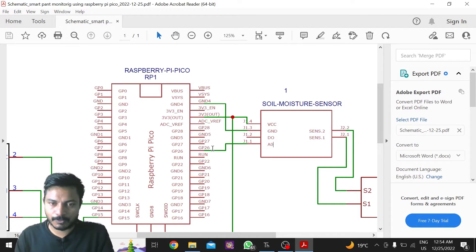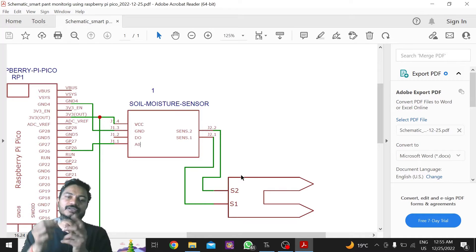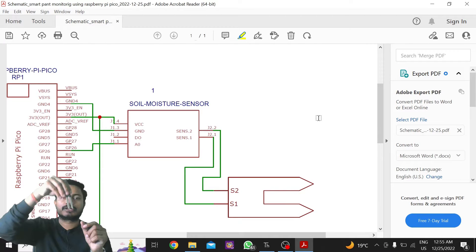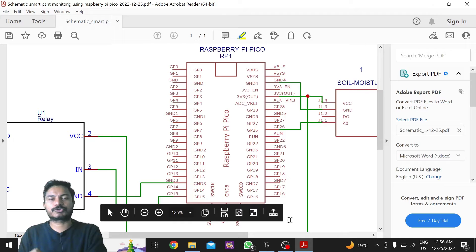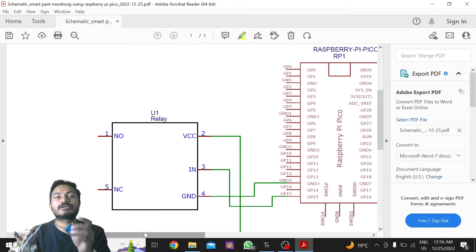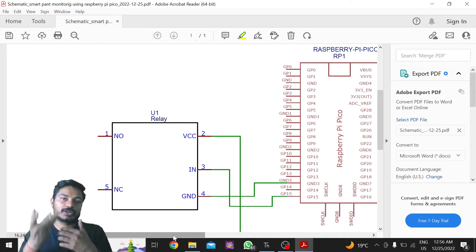The soil moisture sensor has two more pins at the end — the probe pins. If you have used a soil moisture sensor, you connect these pins directly; there is no polarity. This is the part of the soil moisture sensor you insert into the soil to detect whether the soil contains moisture or not. I am using a single-channel relay module because I am going to control only one pump.